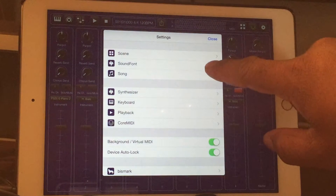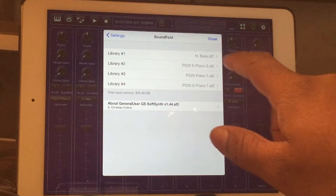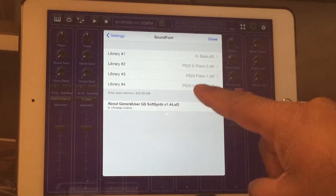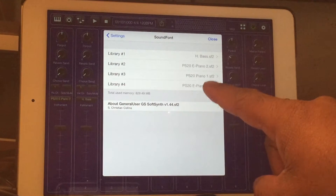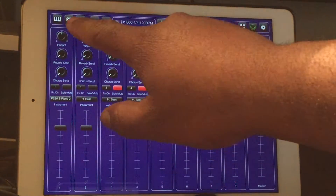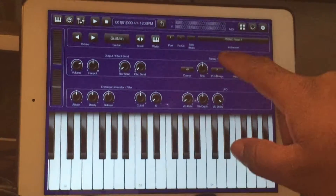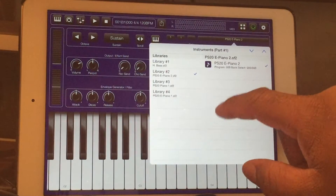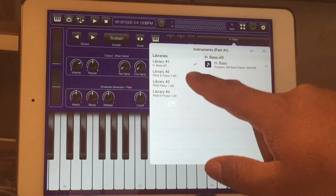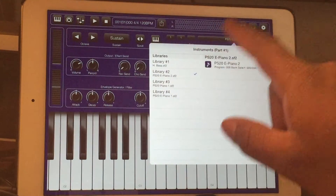Going here to the sound font section in the BS16i, if you look here I have a Hugo bass — which I'm going to talk about just a little later — I have a Piano 2, Piano 1, and a Piano 1. I have all four of those loaded, and to be able to switch all I have to do is just hit my sound right there and I can pick whichever one I want to go to. No clocking whatsoever, no lag whatsoever — it goes right to them.